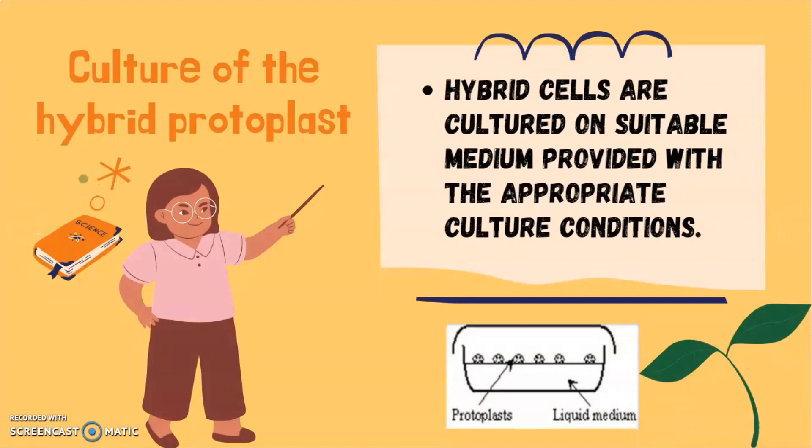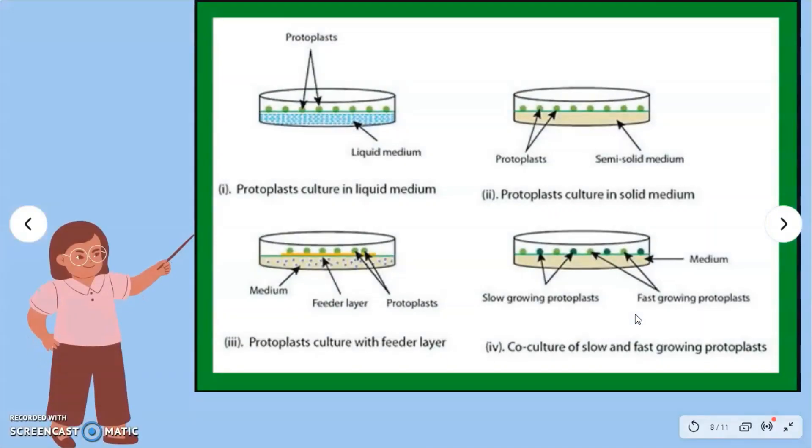The next step is the culture of the hybrid protoplasts. The hybrid cells can be cultured on a suitable medium provided with appropriate culture conditions. For example, protoplasts can be cultured in liquid medium, solid medium, with a feeder layer, or as co-culture of slow and fast growing protoplasts.